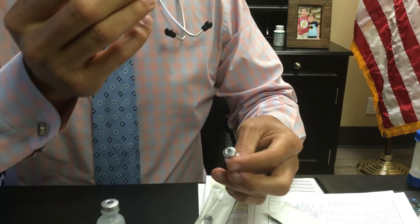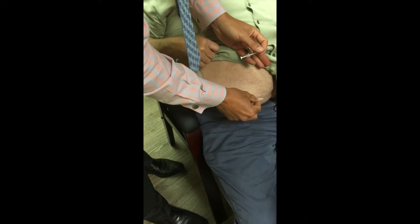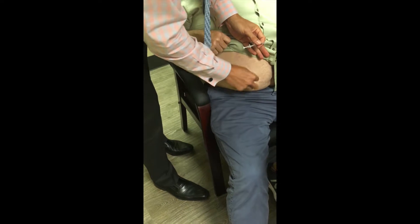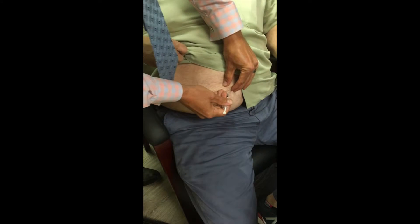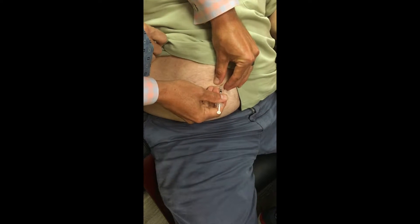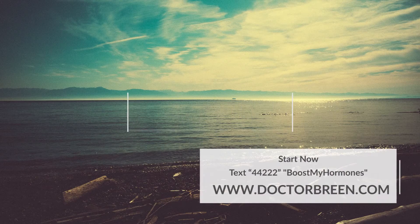Now you're ready to inject. You can inject either mid-thigh or anywhere in the abdomen. Take your alcohol pad, wipe from inside out to create a bullseye, pinch a little bit of skin, go straight in just like that, inject, and you're done.